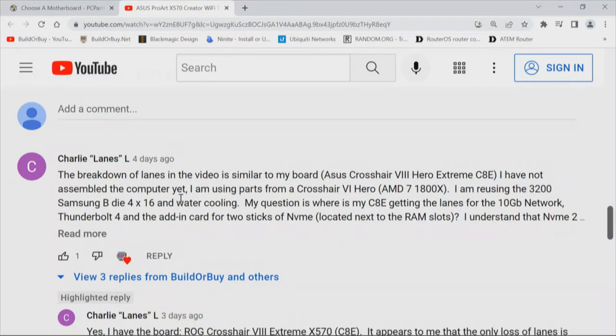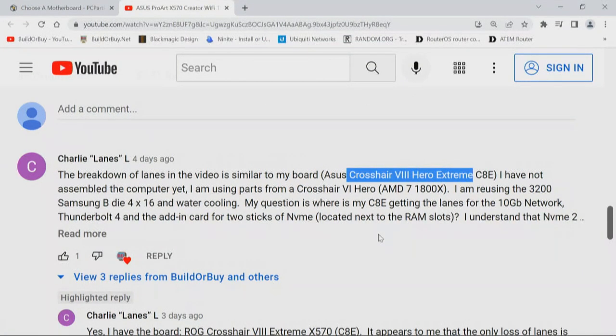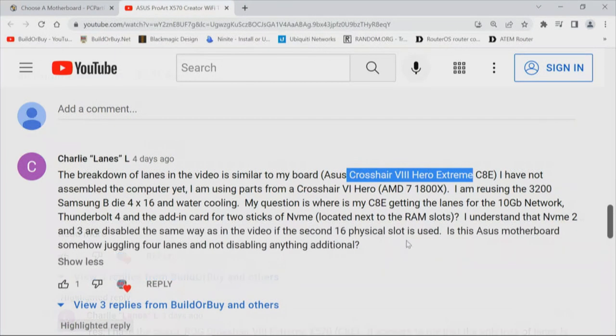The breakdown of lanes in the video is similar to my board — the ASUS Crosshair 8 Hero Extreme X570. I have not assembled the computer yet; I am using parts from a Crosshair 7 Hero, an AMD 71800X, reusing 3200 Samsung B-Die 4x16 and water cooling. My question is where is my motherboard getting the lanes for the 10 gigabit network, Thunderbolt 4, and the add-in card for two sticks of NVMe located next to the RAM slots? I understand that NVMe 2 and 3 are disabled the same way as in the video if the second x16 physical slot is used.